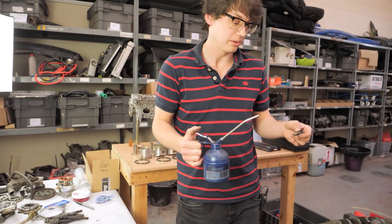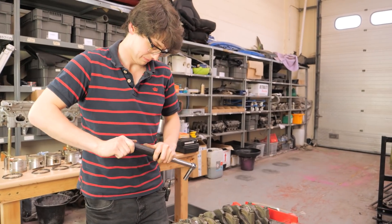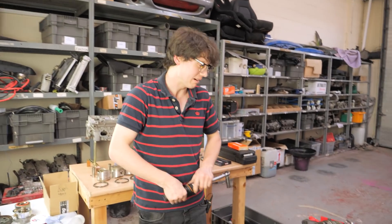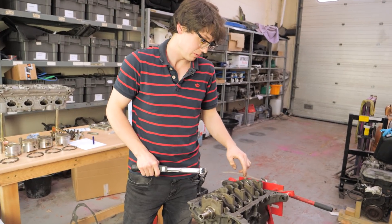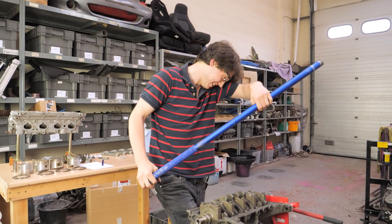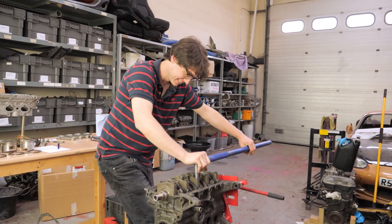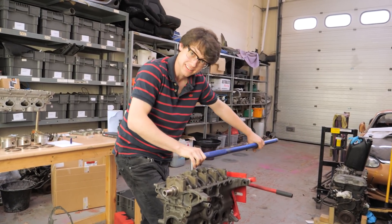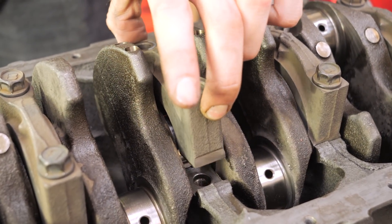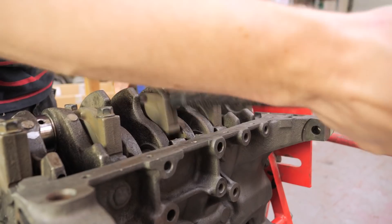We're using original main bolts, which require oil as a lubricant for the correct torque spec. So in order to check clearances with plastigauge we've got to torque all these down. Now the crank is in temporarily. The next step is to remove a main cap in turn, put a piece of plastigauge in it, torque it up, and check it. The plastigauge is effectively just a squashable plastic we put on our journal to squish with the torque.